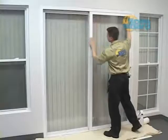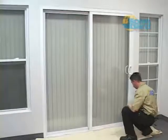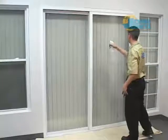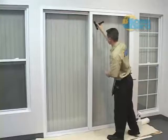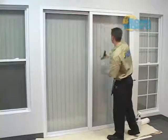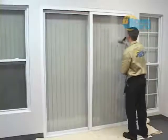Inspect the window surface and frame for any residues of dirt, grease, silicone, adhesives, or paint. Spray the glass completely with cleaning solution. As you clean the glass surface, be careful not to jam the scraper into the edges of the window frame, which might damage the glass, wood frame, or window gasket system.